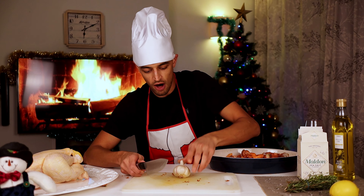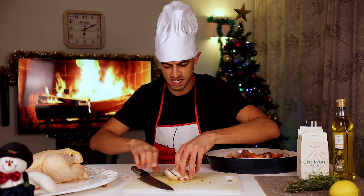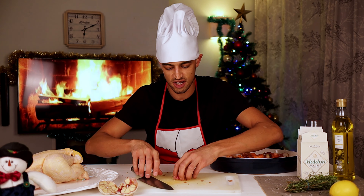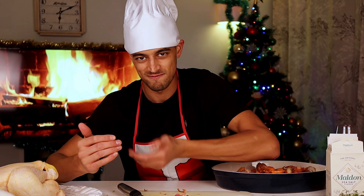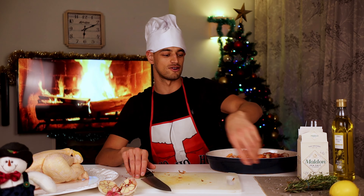One whole garlic bulb — the whole thing. Just slice it in half and pop that there. That's going to go inside the chicken. My favourite part. Actually, sorry — it's not a chicken, it's a baby turkey. This is Christmas after all.